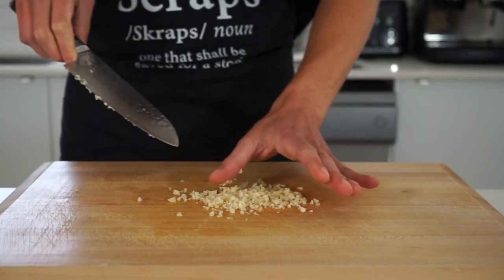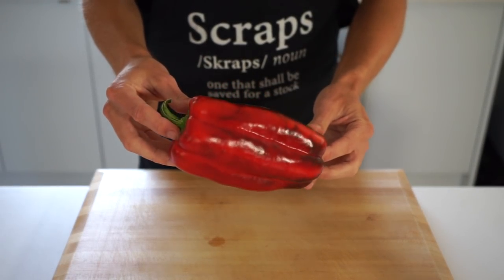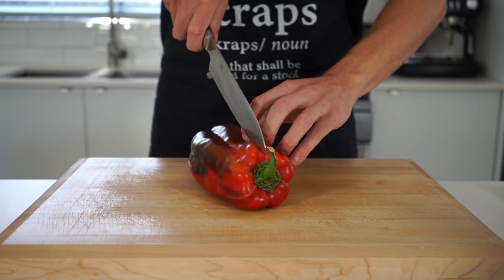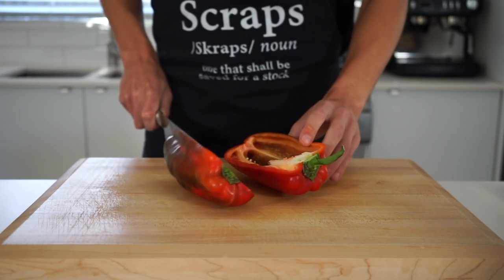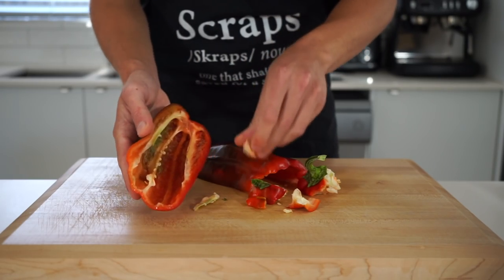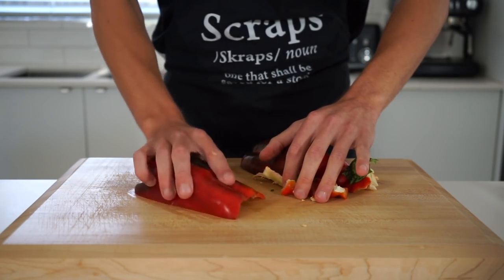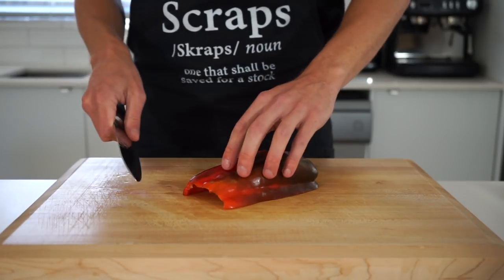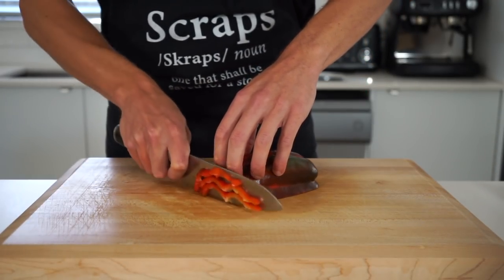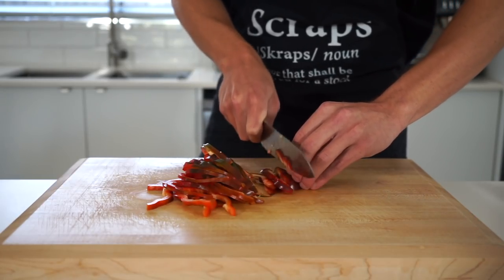Personally I'm not a big fan of bell pepper or capsicum on its own, but in this recipe it works really well. With one large red bell pepper, slice it in half lengthways then snap off the stem, also peeling away the pith from inside as this can be quite bitter. Give it a few bangs on the bench to remove any seeds, then slice across creating nice thin strips. You can dice this if you prefer, or if you really don't like it, it can be left out completely.